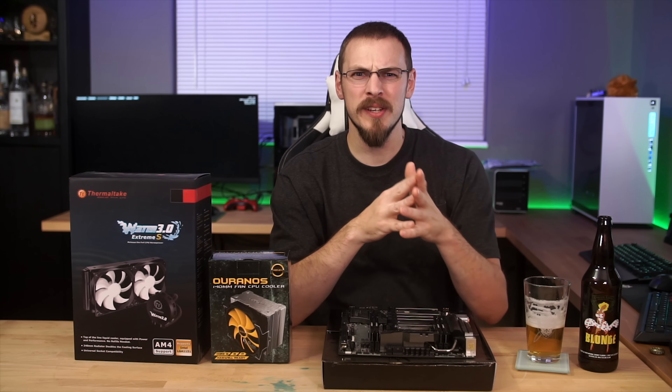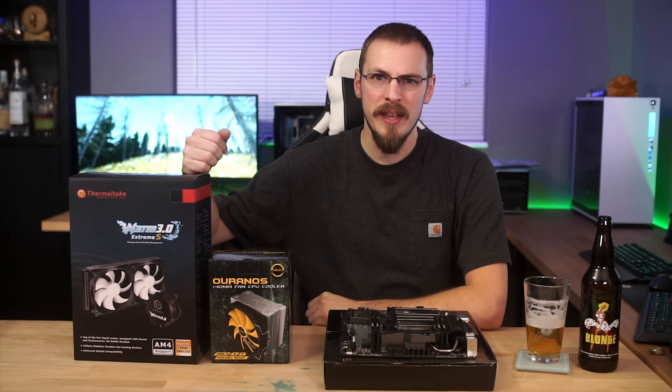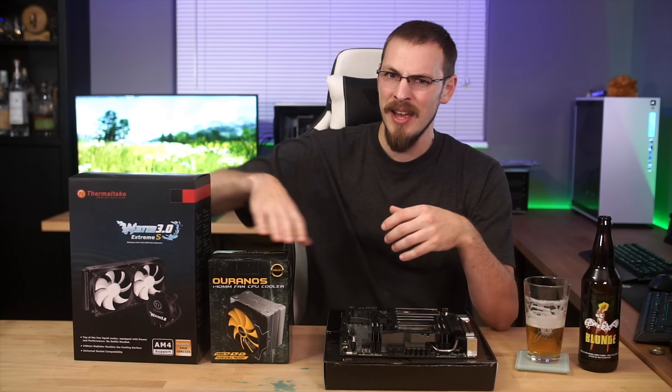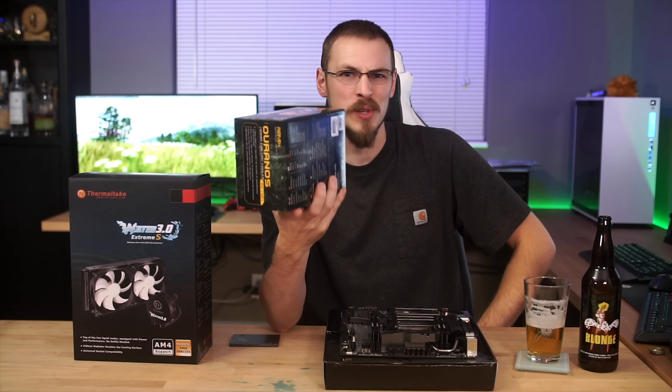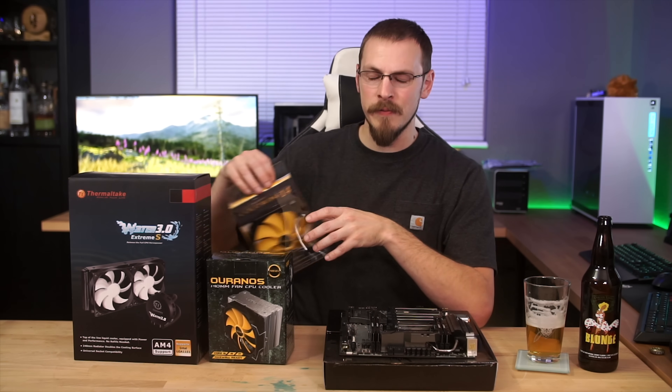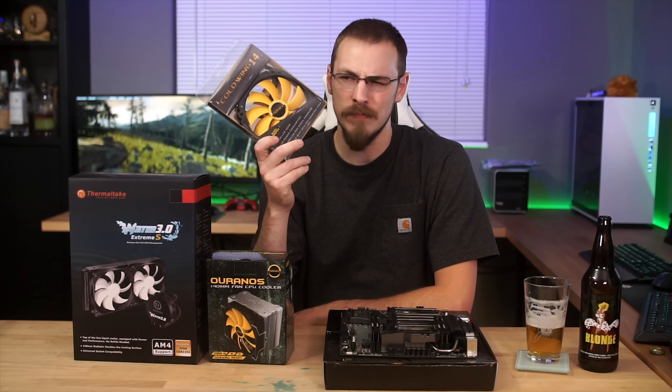But hold up. AIOs were designed to bring water cooling to the masses in a safe and efficient way, and while there were significant performance increases when the technology was introduced over a decade ago, it's not like air cooling design just stopped. The Thermaltake AIO is $95 on Amazon and uses the tried-and-true Asetek design from yesteryear. Meanwhile the Uranos is a 140mm tower cooler with six heat pipes and an aluminum fin array, weighing over a kilogram with the fan installed — that's 2.2 pounds — and it's just $60. Add a matching fan for push-pull for $17 more, bringing the total to $77.